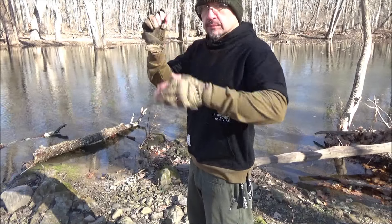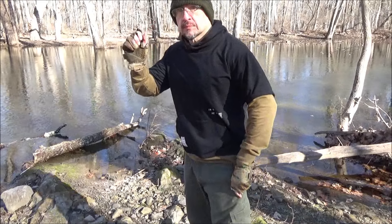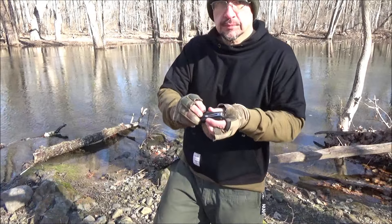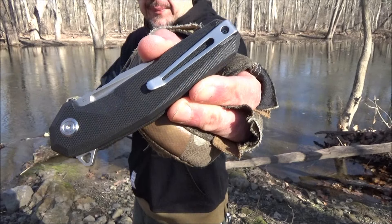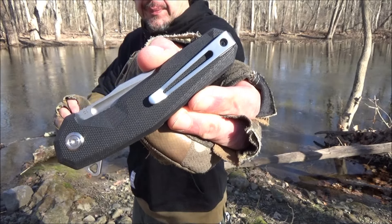Here is the knife in pocket. It's got a pocket clip — a deep carry style that seems to work well. It is skeletonized. There is a closer look at that.